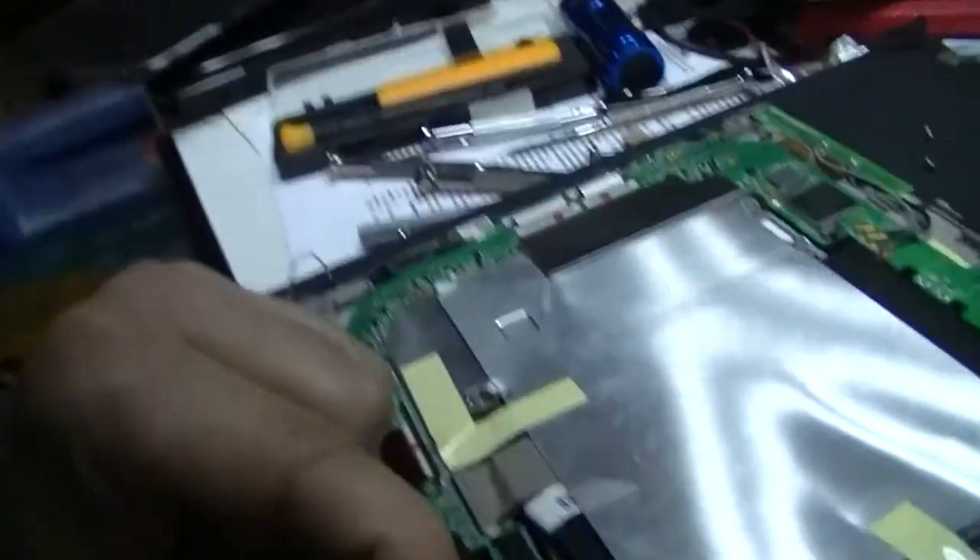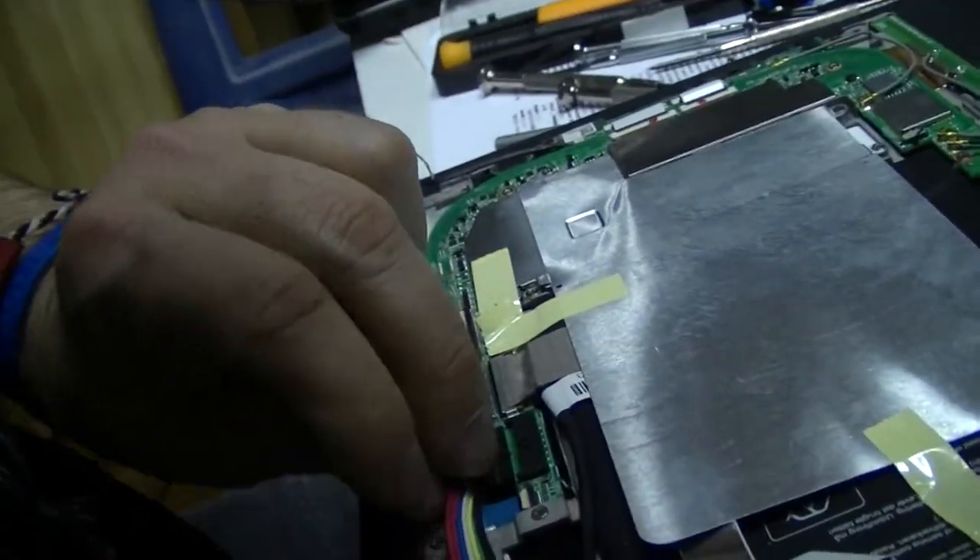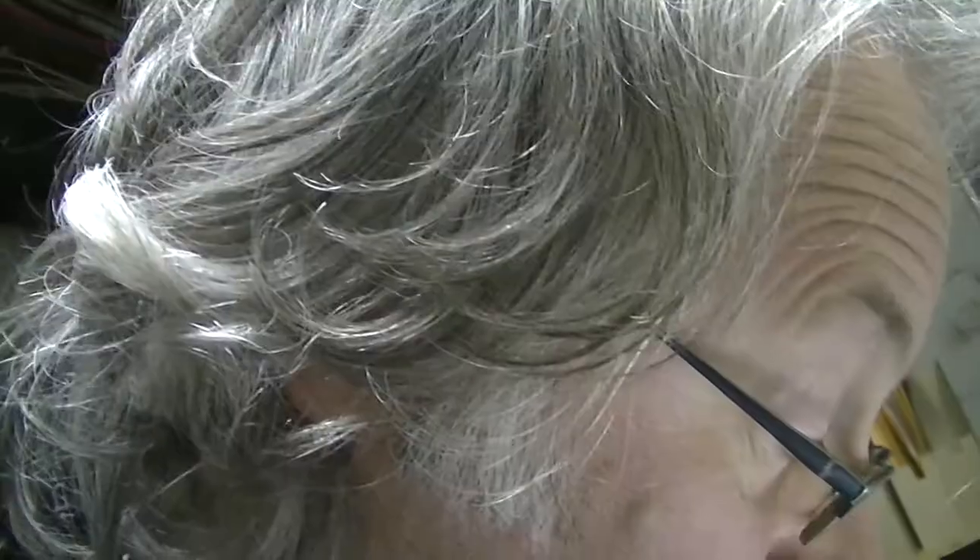Sort of approaching a moment of truth now. Plug the power back in, reconnect this battery. No exploding. Look at that — it's alive! Now I've got to put the rest of the case back together.